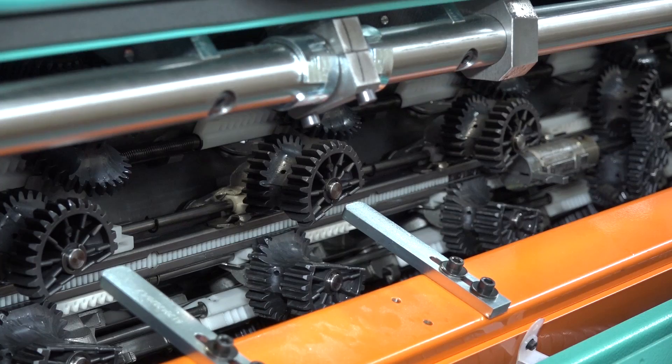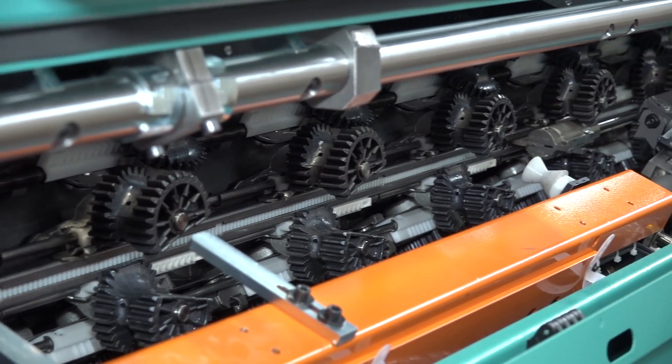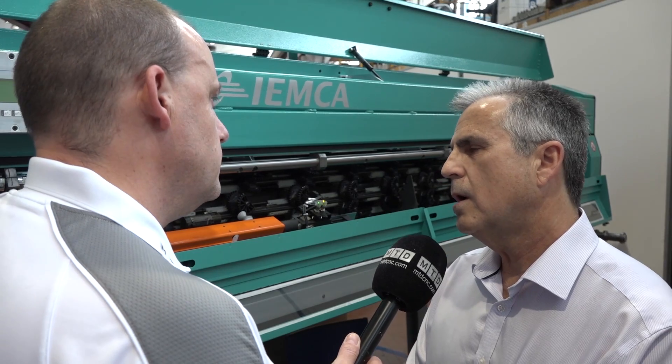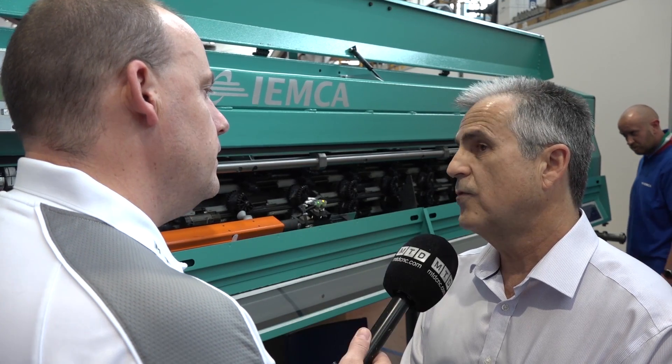The bar feed market — there are a lot of people offering bar feeds. Why, in your opinion, are IEMCA popular and why did you select them? I think the flexibility of the CAM system that they use, quicker changeover, fast loading system. It takes about 40 seconds to load a bar. And how does that compare to others? It's quick, very quick. And it's very, very reliable.